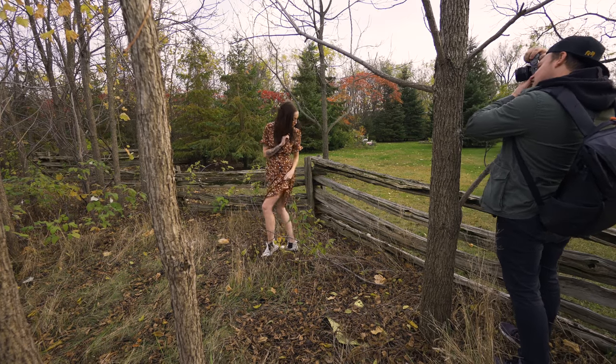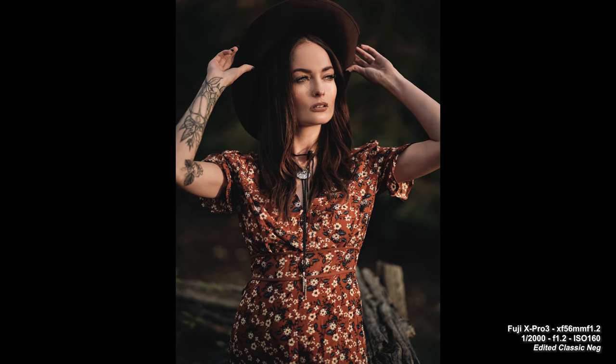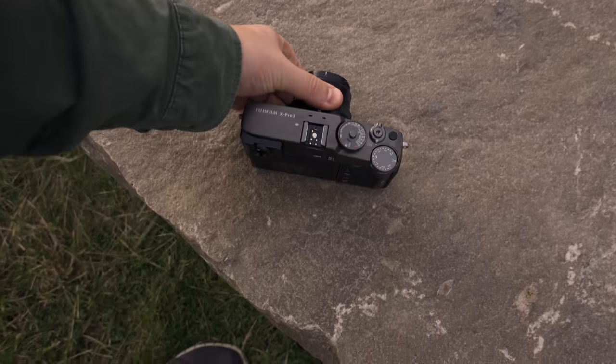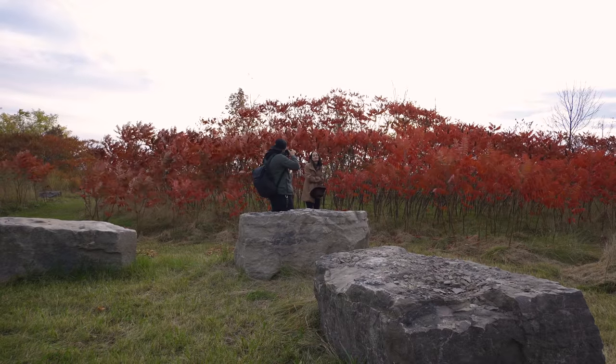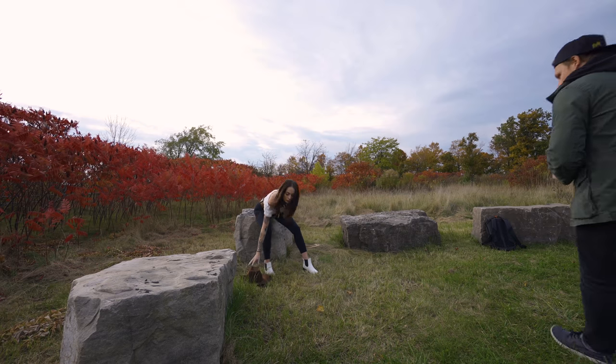Watch your feet because there's those spiky bushes there. Three, two, one — that's nice. Turn yourself a little bit so there's more of your back showing so we see more of that hat. Sun's coming back out again — three, two, one, go. Nice, that looks really cool. This Classic Negative does something with the oranges and reds — look at this color! It's actually a really cool photo, can you send me that?